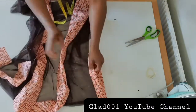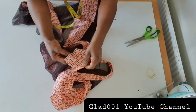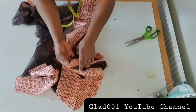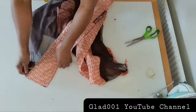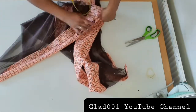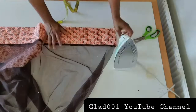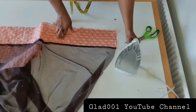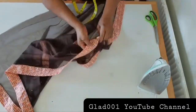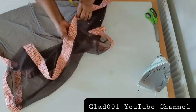I'll start sewing like this — I fold and top stitch, fold like this, and sew just like the way I sewed this one. I will do the same on this side. I will place it on my machine like this and sew all through. Then I will iron. I'm done sewing this place, and the other sleeve — I will iron.